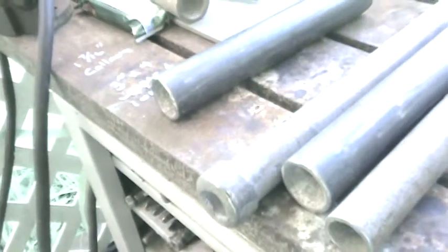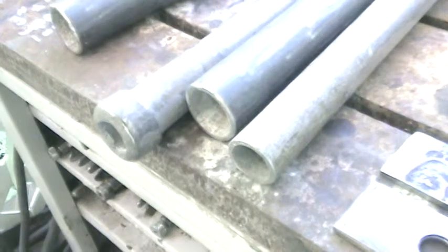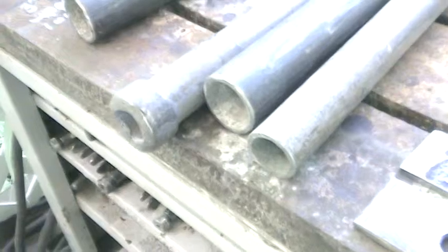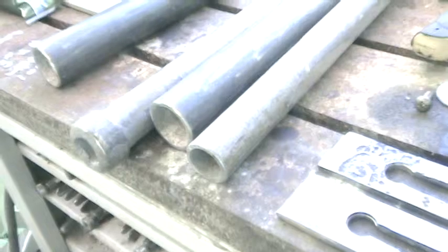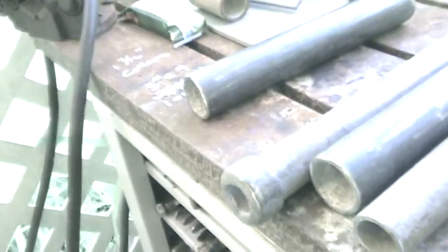It'll have zerk fittings. Then all I gotta do is cut two ends and I'm done. You can see I wrote collars. I'm gonna cut it in half and drill that — I have a special set screw for that. And that'll take care of the locking part of this setup.